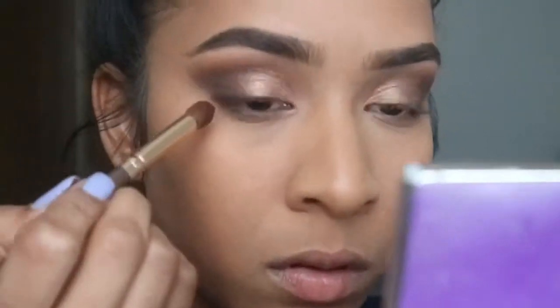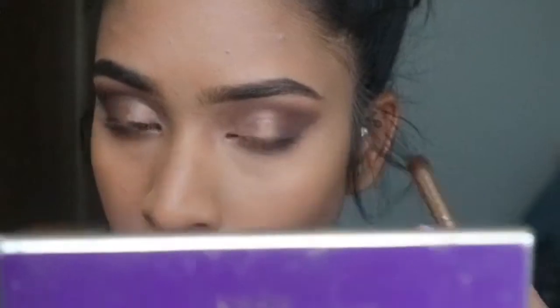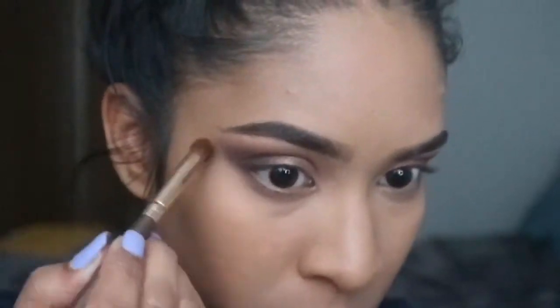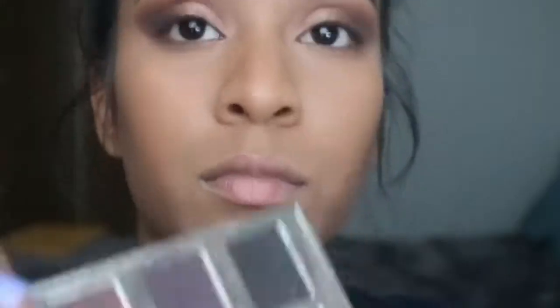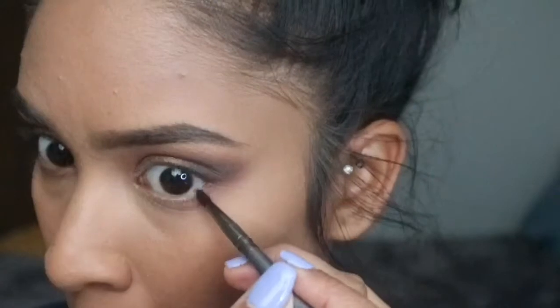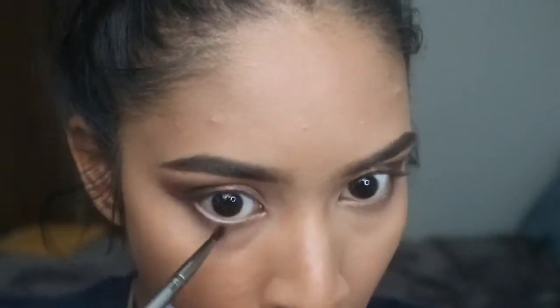I'm going to take a clean brush and do the same thing — not adding any extra color, just a clean brush. Then I did add some more Best Friend towards the outer corner into the upper wing part of the eyelid. Then going in with Bombshell on a really small detailing brush, just on the outer corner — barely even on the lash line — pulling it from the outer corner of the lash line to the wing of the eye, and blending that out to make the bottom lash line a little more smoky to match the top.